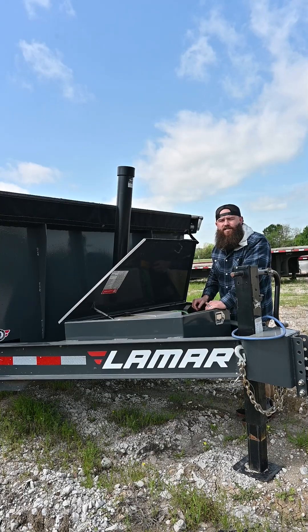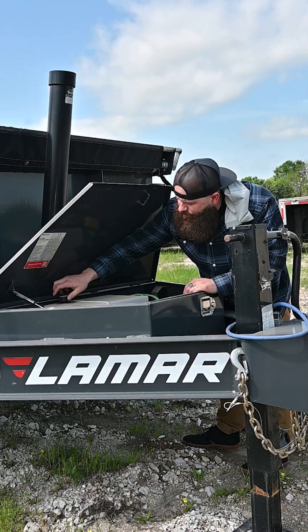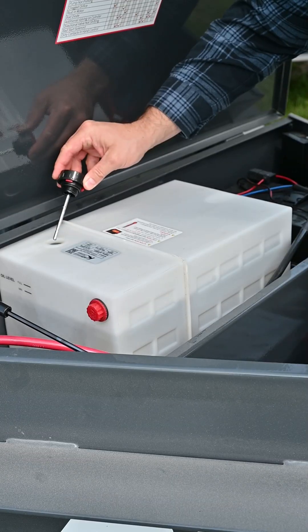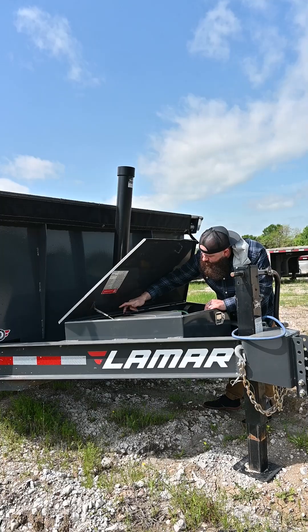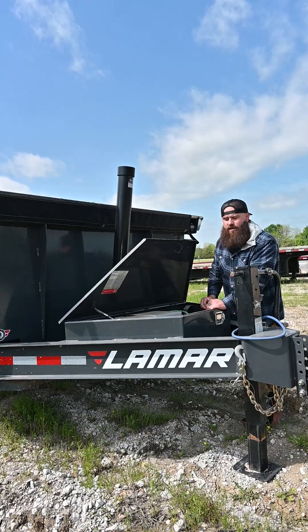Another area to check is the hydraulic fluid. If your fluid is too low, it can also result in your bed not raising or lowering properly. This unit has a dipstick so you can check to see where the levels are at. Some reservoirs just have a line that indicates where the fluid level should be.